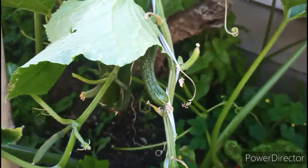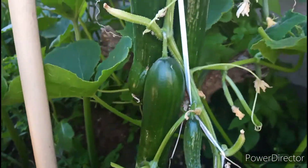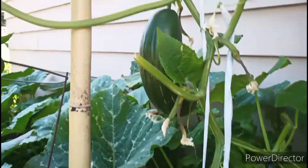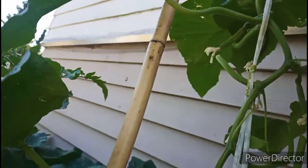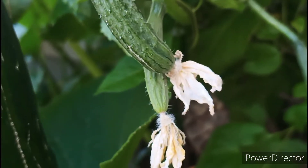If I cut out these extra leaves, it's much better. My plant can get lots of air and oxygen. When I pour water it's much easier, and also much easier for fertilizing.